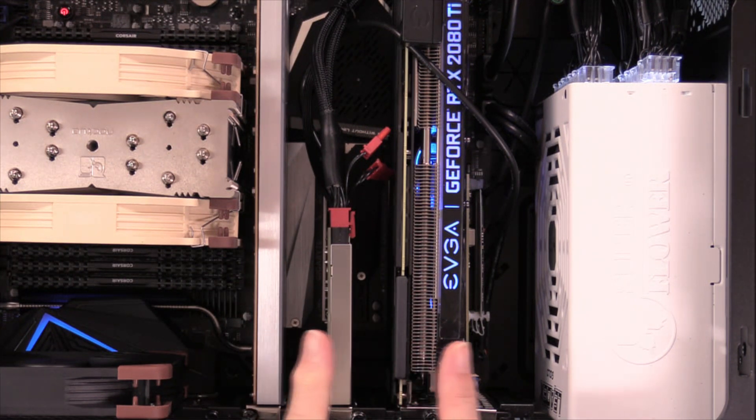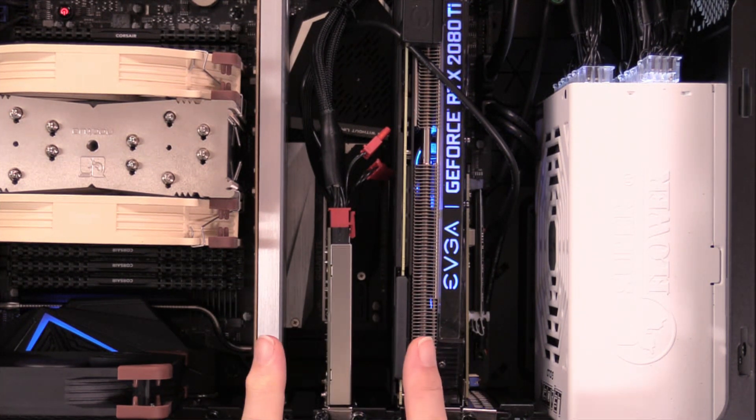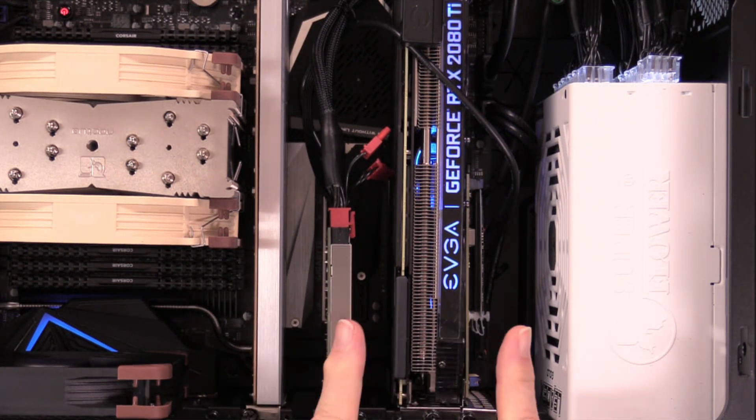We have two 16-lane slots and two 8-lane slots. The two 16-lane slots have thermistors or temperature sensors. On the two 8-lane slots, we do not.